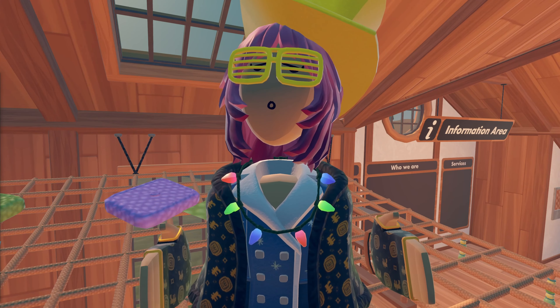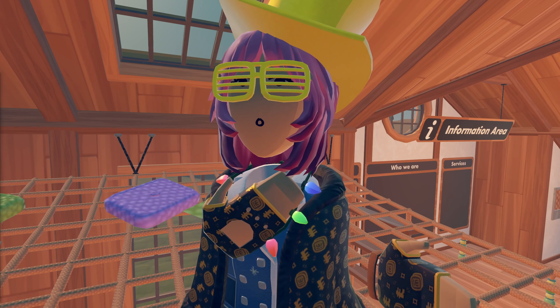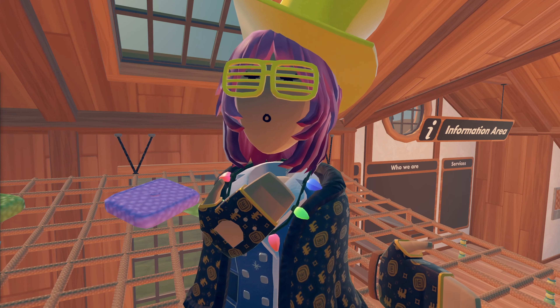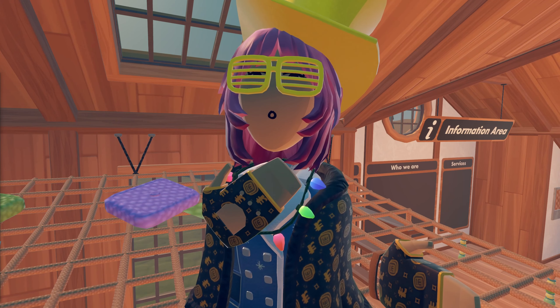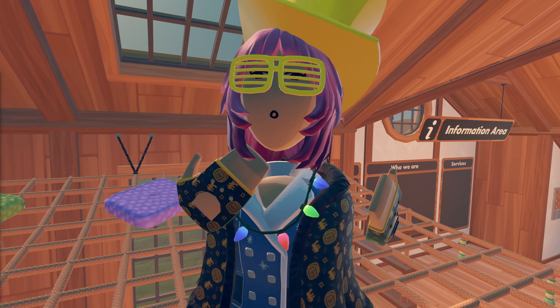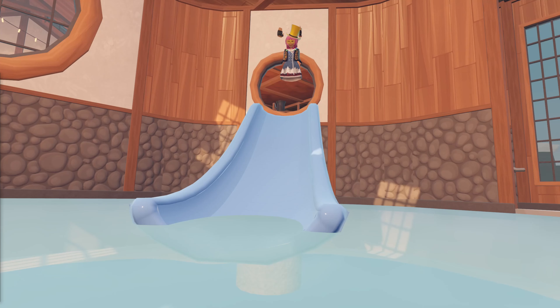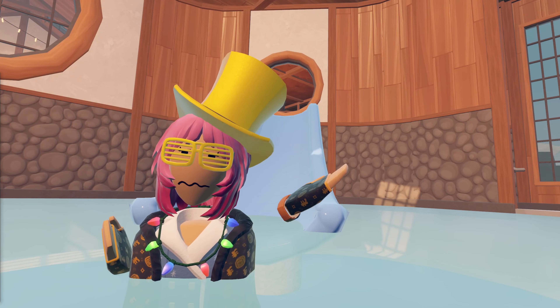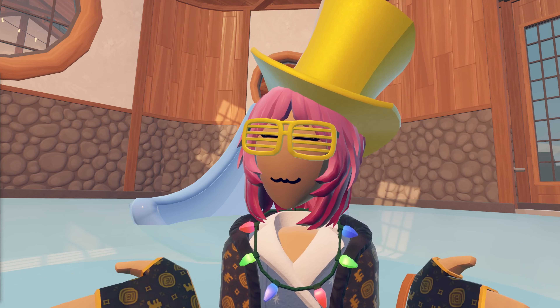It's been a while since my last video. I wanted to upload a lot sooner than this, but I am just getting over a cold. I lost my voice, and while my friends might have been grateful for the peace and quiet, I am slowly getting it back. I still have a stuffy nose and I sound a little weird, but we're gonna push through this and get on with this video.